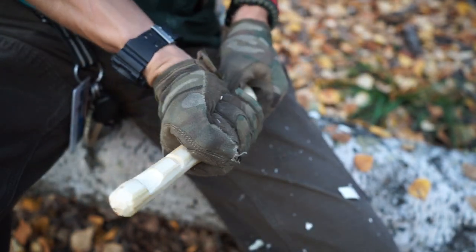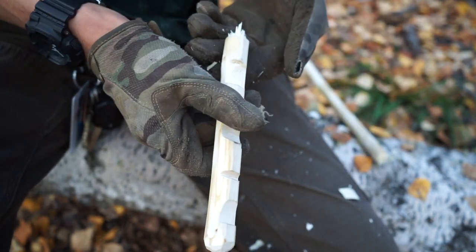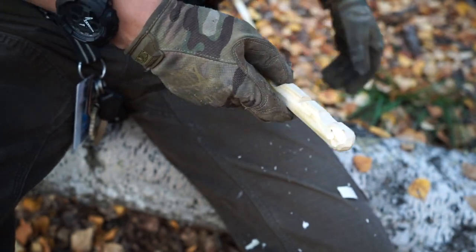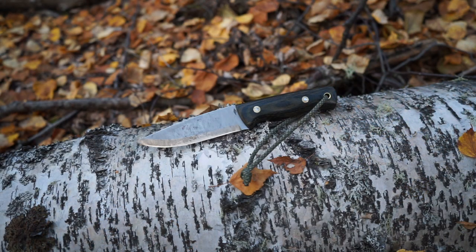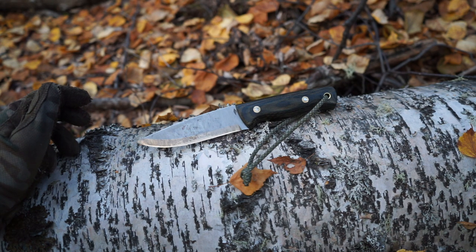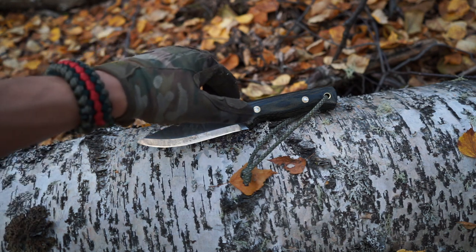Also, this true Scandi grind does a very good job of biting into wood and peeling back just as many layers of the wood as you need, but never too many, because of how controllable the ergonomics make this knife. It is an extremely controllable knife in hand, and while it doesn't look like it through a video or through a picture, when you pick up this knife it feels more like an extension of your body than an actual knife, because of the way it's crafted.